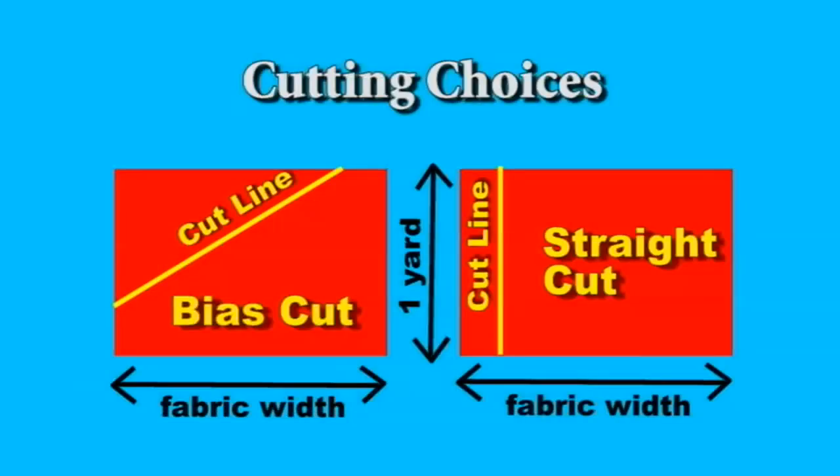You have two choices in cutting your binding. You may cut it bias cut along the bias of the fabric, or straight cut. Bias binding goes around the corners nicely.